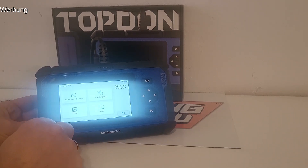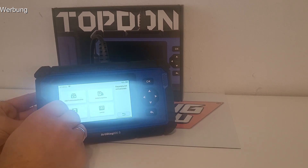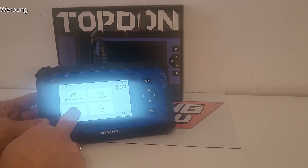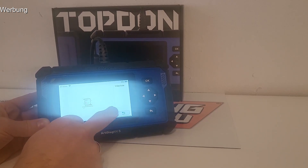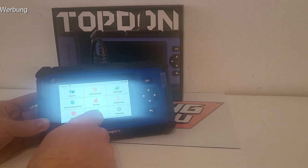Es gibt auch Reparaturinformationen – finde ich sehr cool. Zu gängigen Fehlern, die auch immer wieder aktualisiert werden. Es gibt eine Fehlercode-Bibliothek, wo quasi die wichtigsten Fehler aufgezeigt sind. Man kann sich entsprechend belesen, was der Fehler bedeutet, einen Code eingeben und so weiter. Man kann sogar Videos angucken – kommt auf die Internetverbindung an. Man sucht einen Fehler im System, bekommt das angezeigt und kann es sich runterladen. Das ist halt extrem umfangreich.